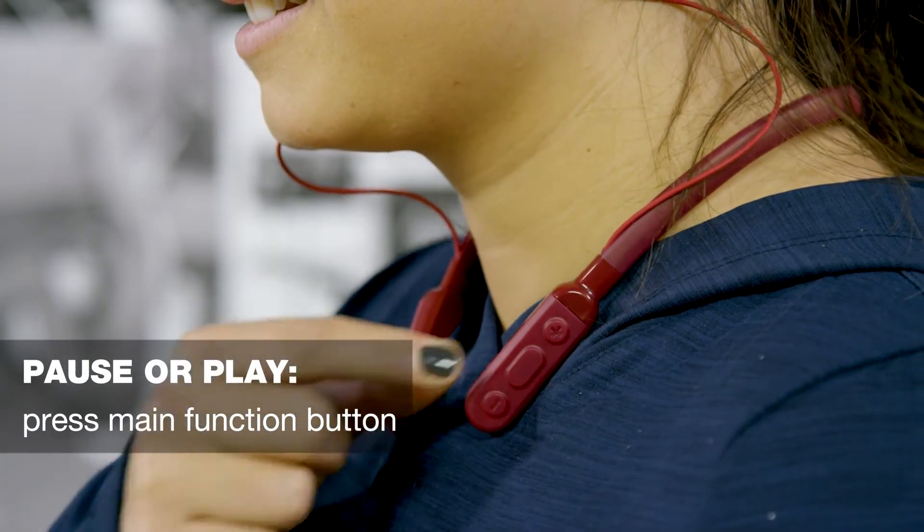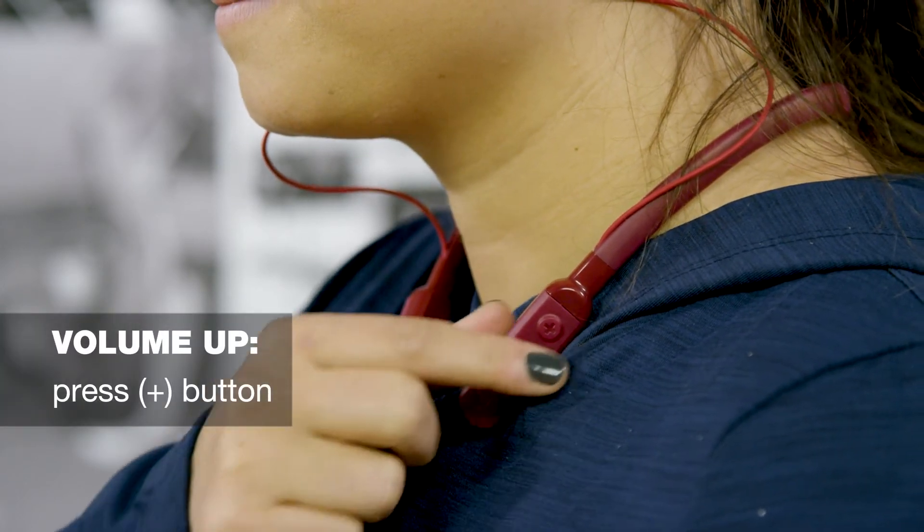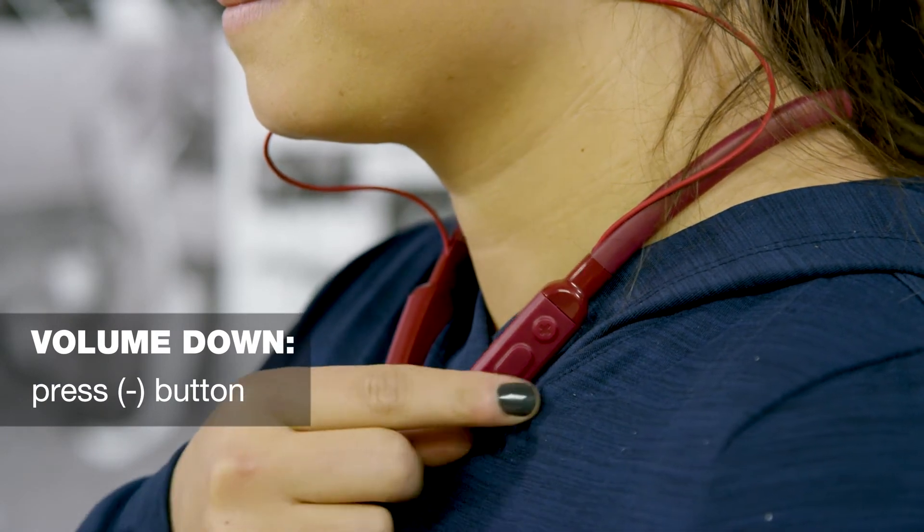To pause or play your music, press the main function button. To turn up the volume, press the plus button. To turn down the volume, press the minus button.